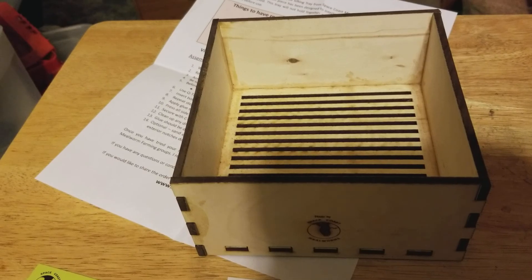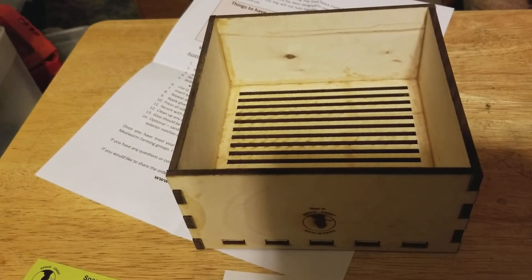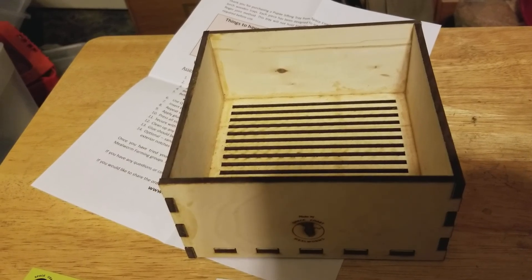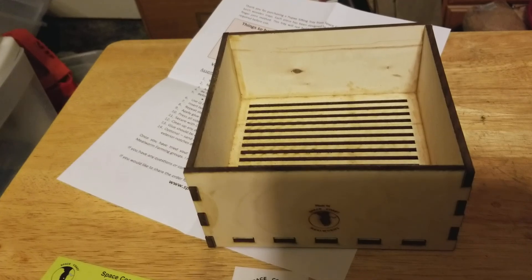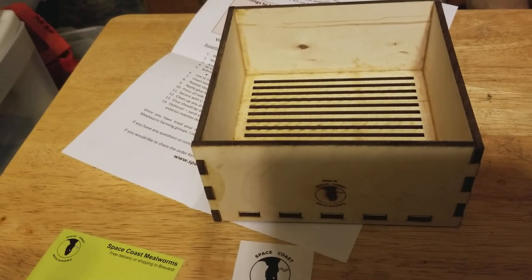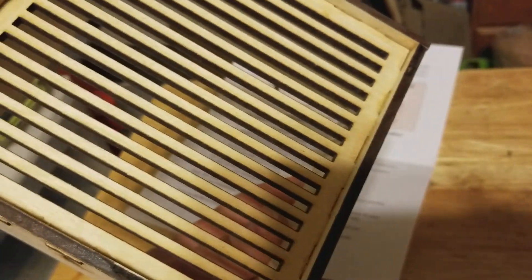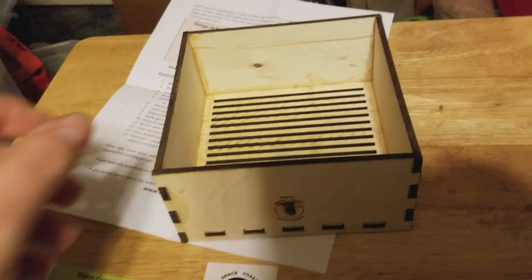So Scott, if you're watching this from Space Coast Mealworms - big thumbs up, man. You've made a good product. I do plan on ordering another one from you. I appreciate your effort and what you put into making this box.